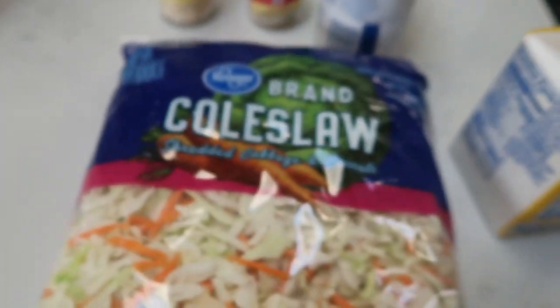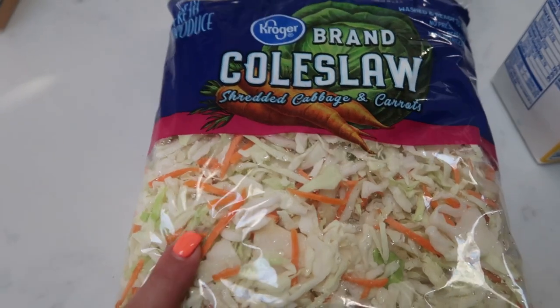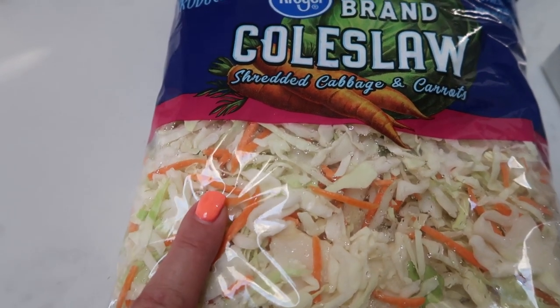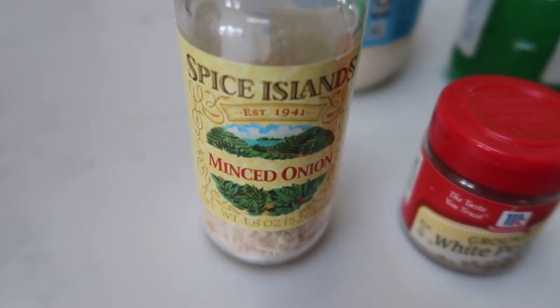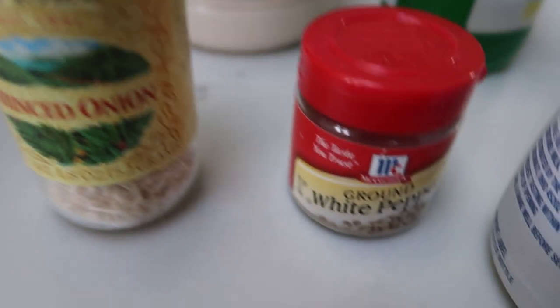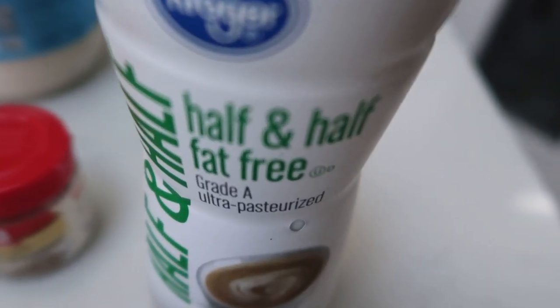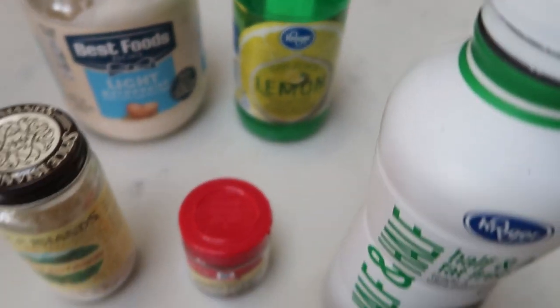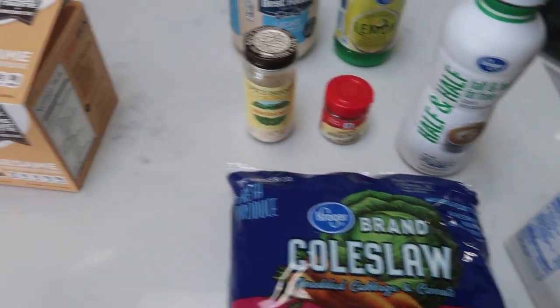Next with dinner, we're going to be having some coleslaw. I have some duplicate ingredients we'll need for both the coleslaw and the hamburger. You're going to need some coleslaw mix — if you get the kind without carrots, you'll need to add some carrots as well. You'll need some fresh chopped or minced onion, sugar, ground white pepper, salt, pepper, fat free half and half in place of the whole milk the recipe calls for, some light mayo, lemon juice, and that is it.